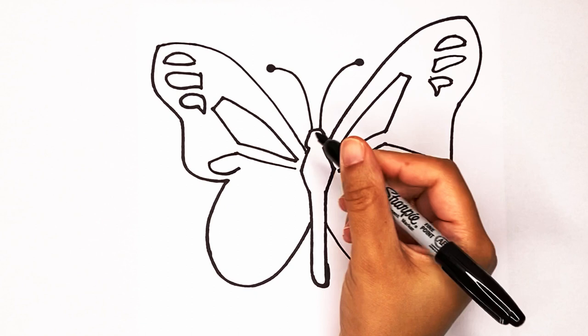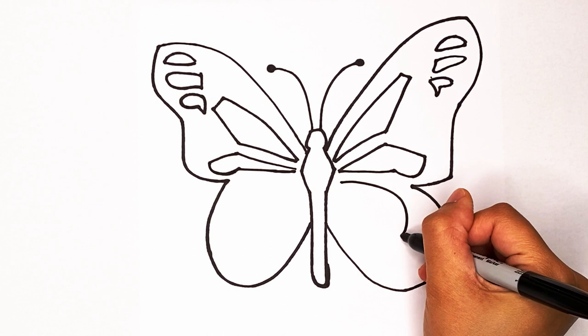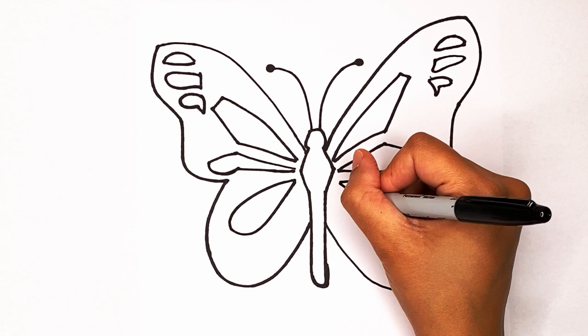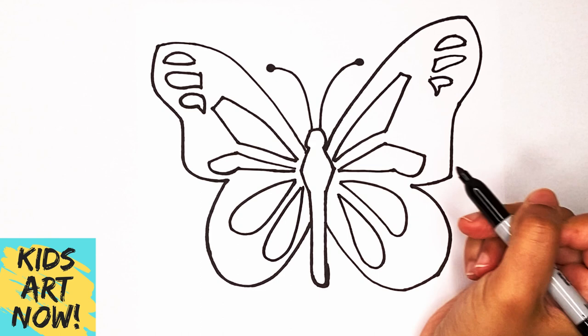I'm gonna create a couple more patterns — they're just gonna be little circles or ovals. Here's one, same thing on the other side. Here's another — looks like a little teardrop pattern. Make one more over here: create that teardrop pattern again and then same on the other side. Now let's start coloring it in!